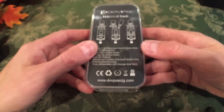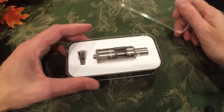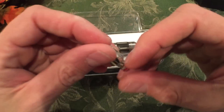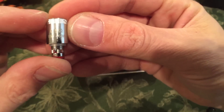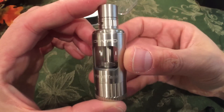DovePoEcig.com. This was sent to me by Jordan, who works for DovePo directly. Here it is, snuggled in nicely in foam. Here is the normal coil, the 0.5 ohm, which is good from 15 watts to 60 watts.